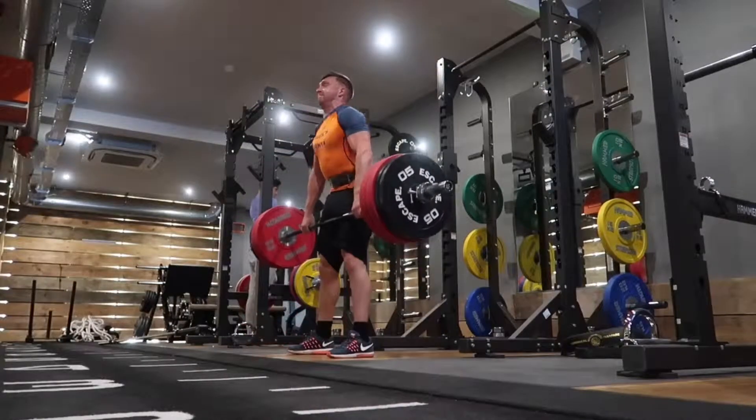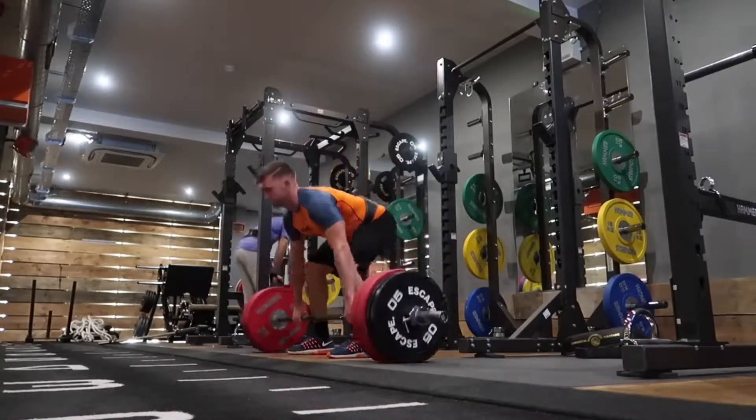I do all sorts of other different training and I'm going to do videos to cover each different type of training I do.